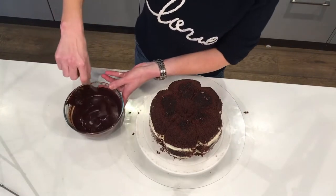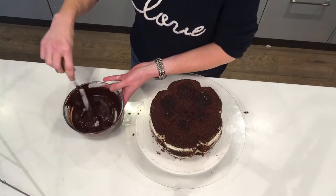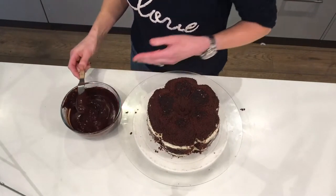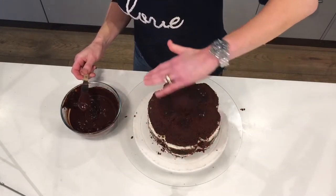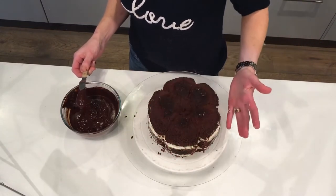Here I have ganache, which is equal parts dark chocolate to whipping cream. You need to use either whipping cream — which is best — or double cream. Single cream doesn't have enough fat in it and you won't get a good result. We put the ganache on because we want to smooth out all of these rough edges and provide a nice firm wall to keep your cake.